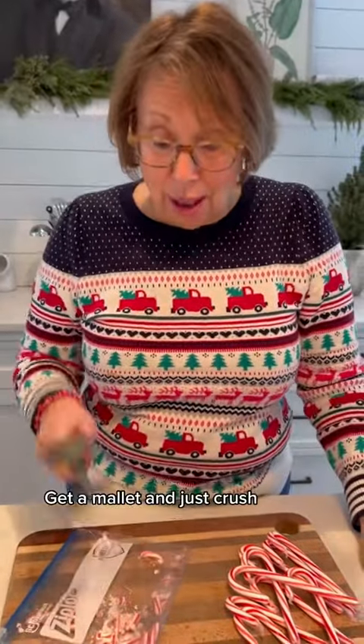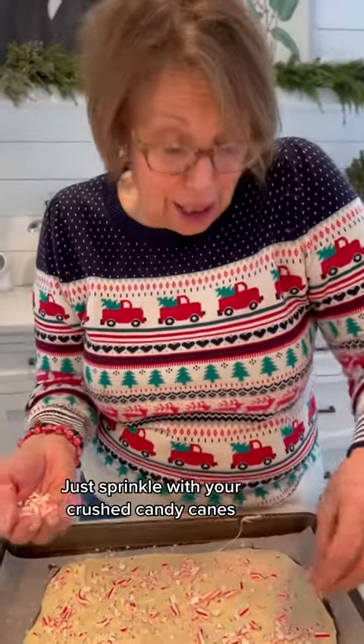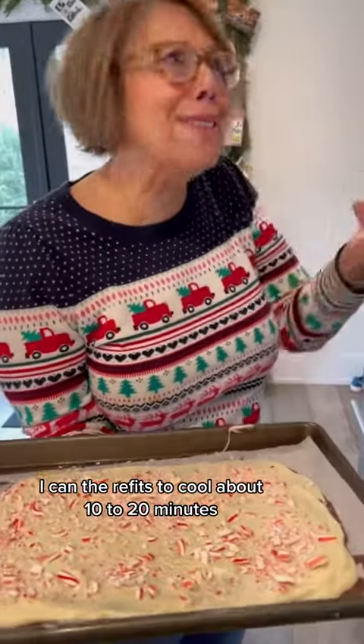Now this is where you put the kids to work. Get a mallet and just crush — and you want to leave some bigger pieces too. Just sprinkle with your crushed candy canes. Back in the fridge to cool about 10 to 20 minutes.